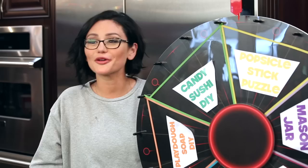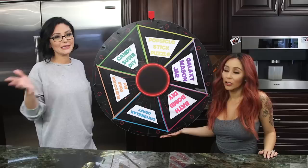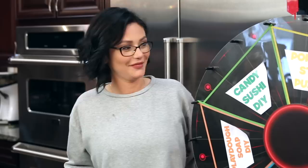Hey guys, welcome back! Nicole and I wanted to make a super fun game similar to Russian roulette. Because we're moms and we suck at Pinterest, we decided to make a DIY Pinterest roulette. We're gonna spin and whatever you get, you gotta do that Pinterest project. Do you see this? This is a real game, guys — this is legit.